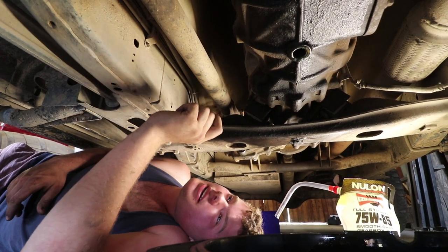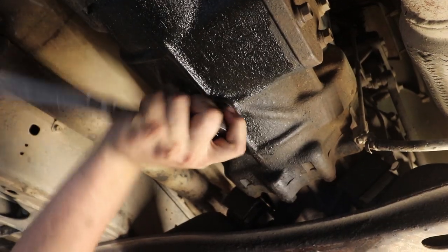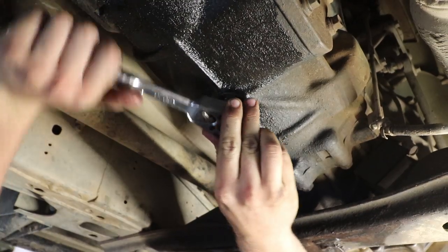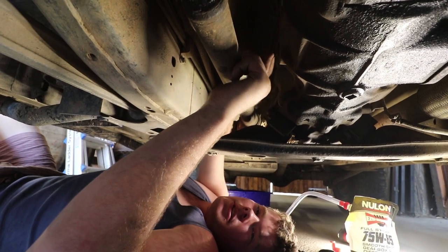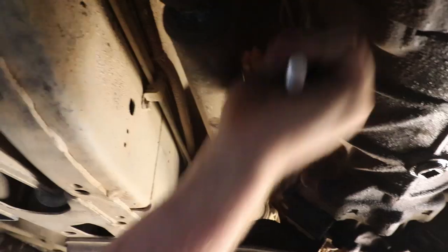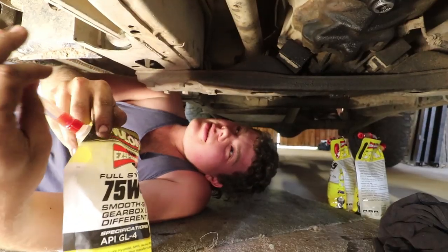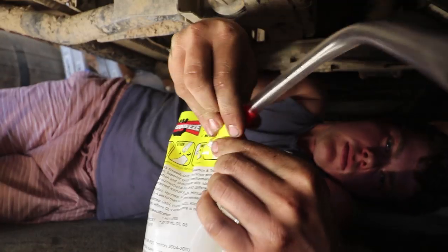We're just going to put the drain plug back in the gearbox and then top that back up. Now we're taking out the filler plug in the gearbox, which is up on the driver's side here. Top it back up, put the plug back in and we'll be done. The gearbox in these takes the same oil as the transfer case, so we're going to go ahead and fill that back up.